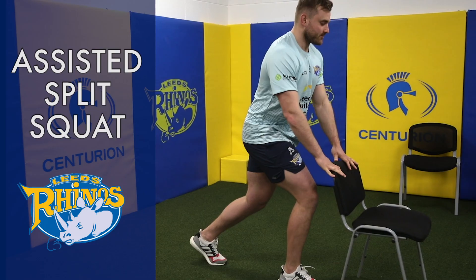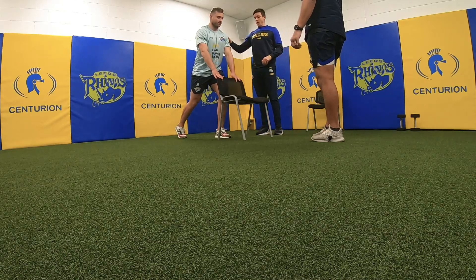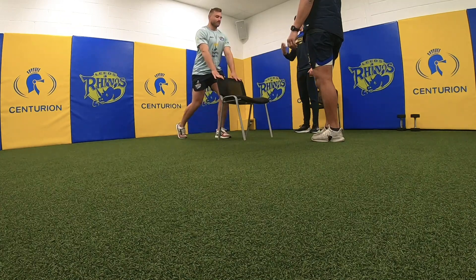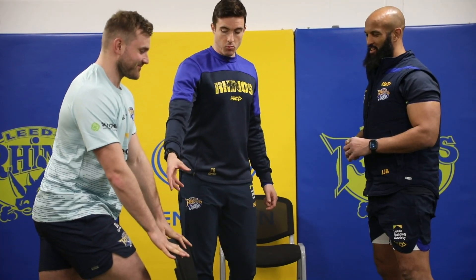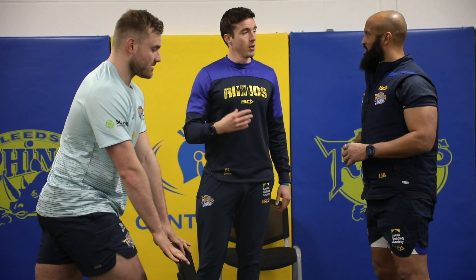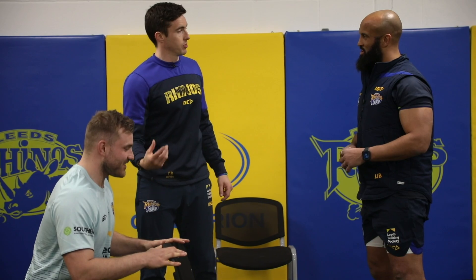Chest really high, driving through that mid-foot. What muscles are you working here, Blackie? Mainly the quad muscles. It's a good point because throughout the program we're talking about balance — we're not overworking one area. We'll always be thinking about balance, so we'll come back to some sort of hamstring exercises or posterior chain muscles later on in the program as well.